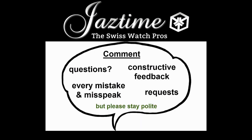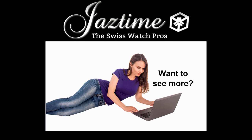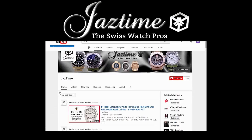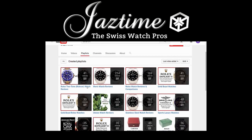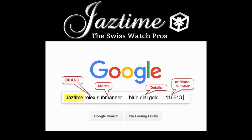If you have questions, constructive feedback, or want to tell us about some mistakes or misspeaks, just write a comment below. If you want to see more videos like this, subscribe to our channel and visit our channel page where you can find all the videos. If you're interested in a specific watch brand, check out our playlists. If you want to check the price or buy a watch, remember at JazTime.com you always get a steep discount. Just go to Google, type in 'JazTime' plus the brand, model, and details you're interested in, and Google will find the right page for you. Thank you for watching.